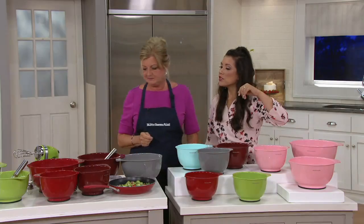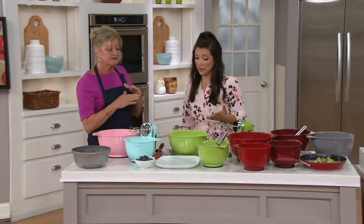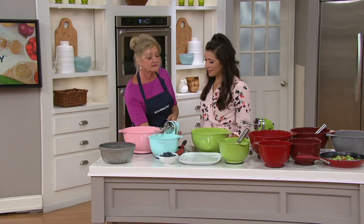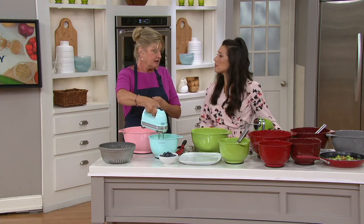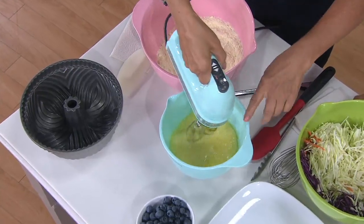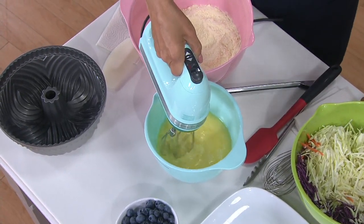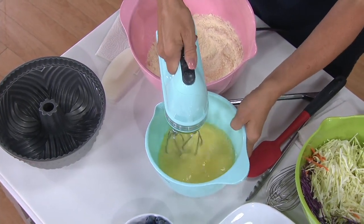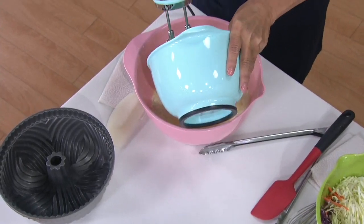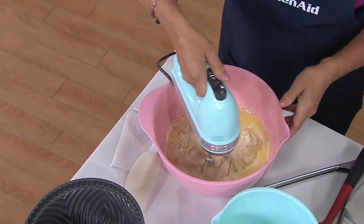What makes these mixing bowls unique? This is my go-to set — I use them all the time. They store easily, come in different sizes, are lightweight, and BPA free. They have a texture on the inside which helps ingredients fall back into the bowl when you're mixing, great for cookie dough. The soft grip on the bottom keeps the bowl from spinning on the counter.